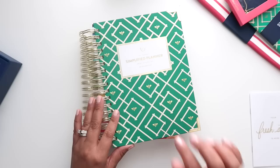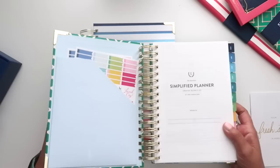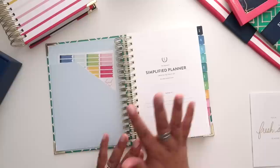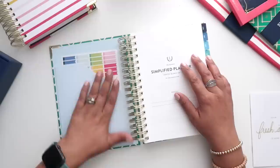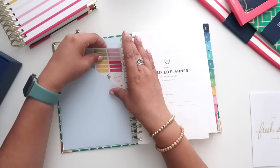The Simplified Daily Planner cover itself is seven by nine inches; the pages themselves are six by eight and three-quarters inches. Their paper is absolutely amazing. Emily Ley uses 70-pound Mohawk paper — it is one of the best out there. Mohawk in general creates amazing paper for a lot of different planner companies. You do have a pocket in the front cover.